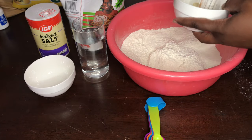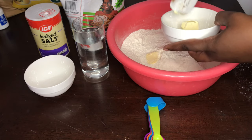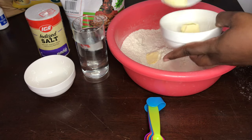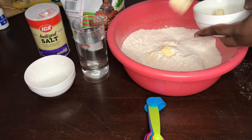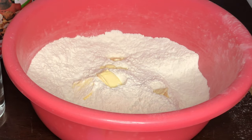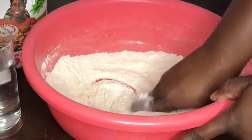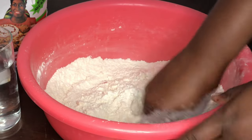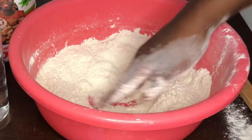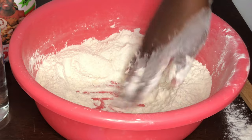At this point we're going to be adding our butter. Just cut it into smaller pieces before you add it, then we're going to go in with our hands and work the butter into our flour mixture. And once we're finished getting that butter all worked in, we're ready for the next step.